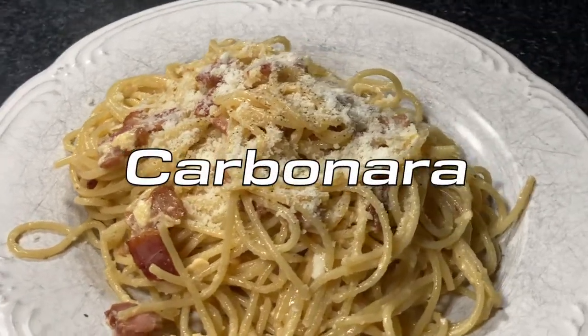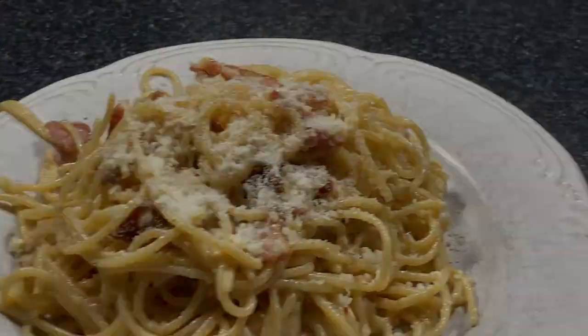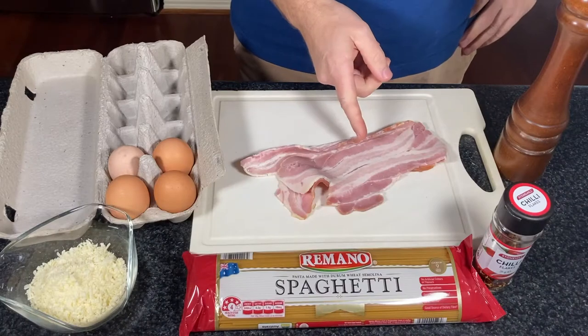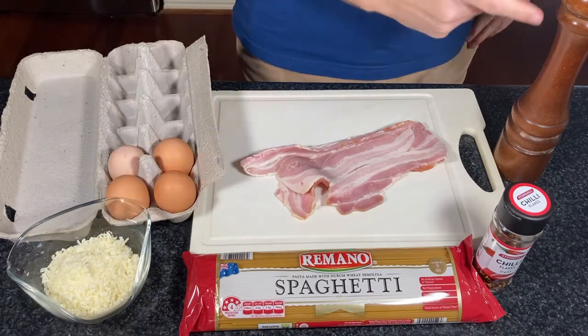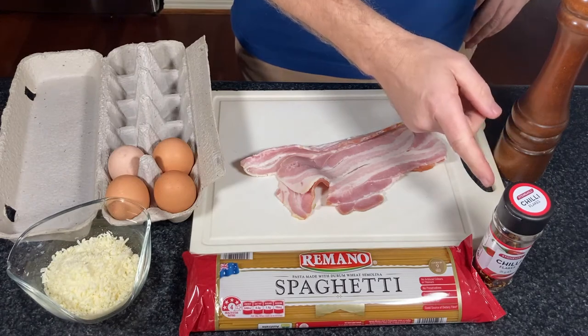All right, let's learn to make authentic carbonara. We're going to need some bacon, spaghetti, four eggs, some parmesan cheese, black pepper and some chili flakes.